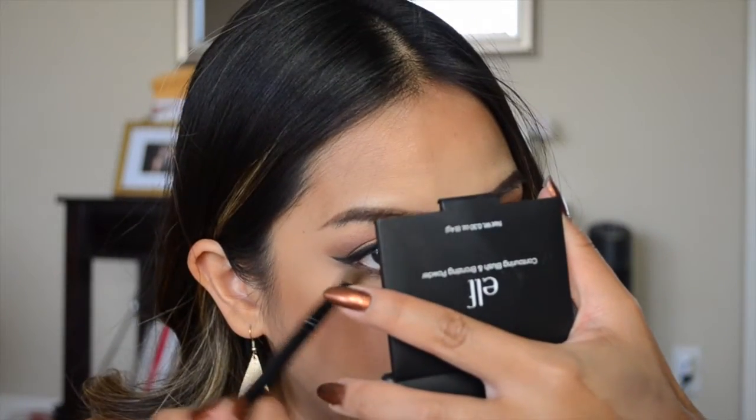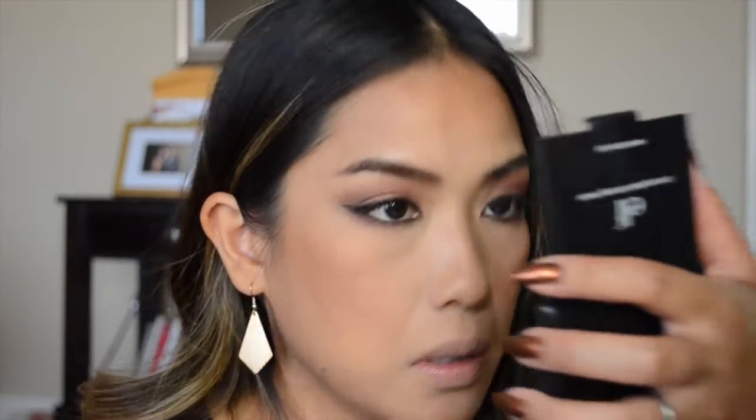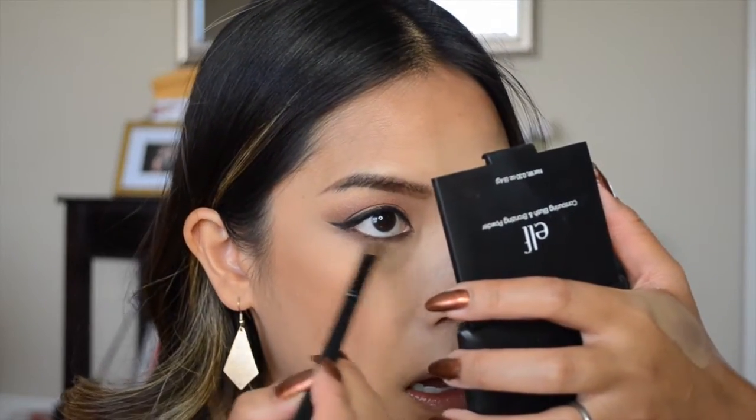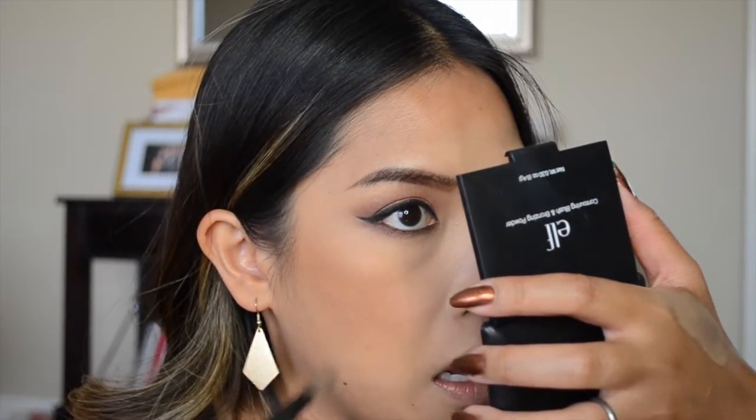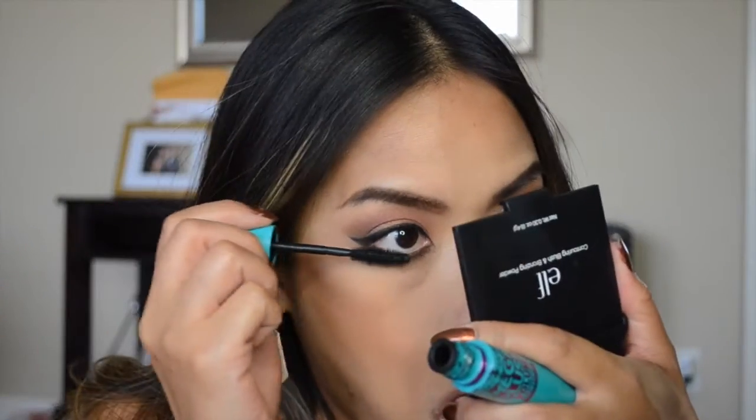Now I'm taking that same ELF smudge brush, dipping it into the red color, and blending out that bottom waterline just a little bit more. Then I'm completing the eye with some mascara on my bottom lashes.